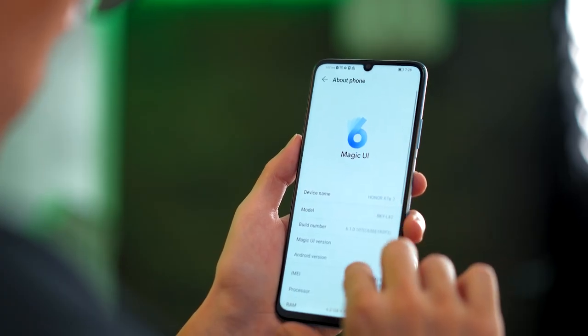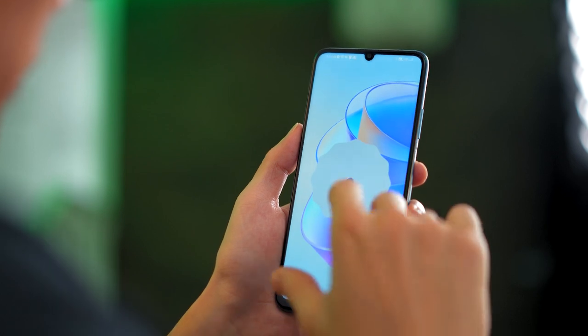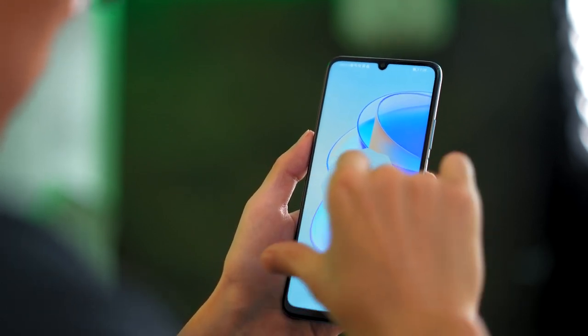The X7A runs on Honor's Magic UI 6.1, which is based on Android 12. This means first-time Honor users won't have a hard time using the phone, especially if you're coming from another Android device, since it's more or less the same.